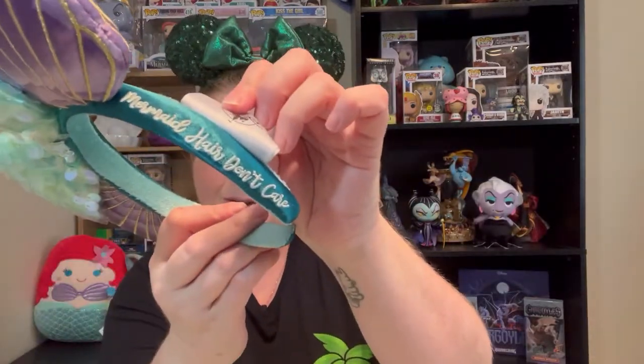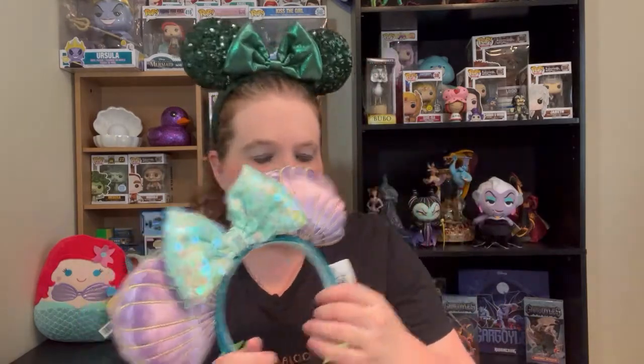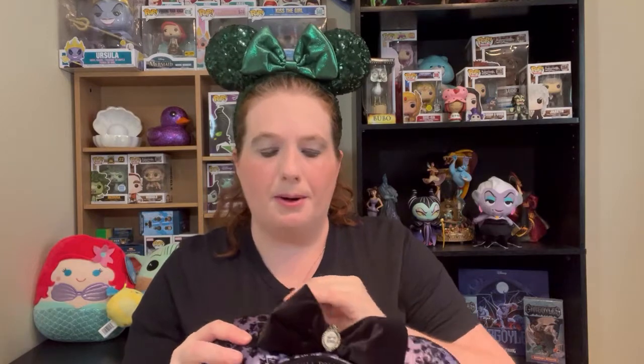I love these. I got the clamshell ears — it says 'Mermaid Hair, Don't Care' and has a little mermaid on the side. I wore these on my first day at Magic Kingdom in September 2020. This is the first official pair of Disney ears that I bought when we went to Disney. We went to World of Disney — we did Disney Springs the day before we went to the park.